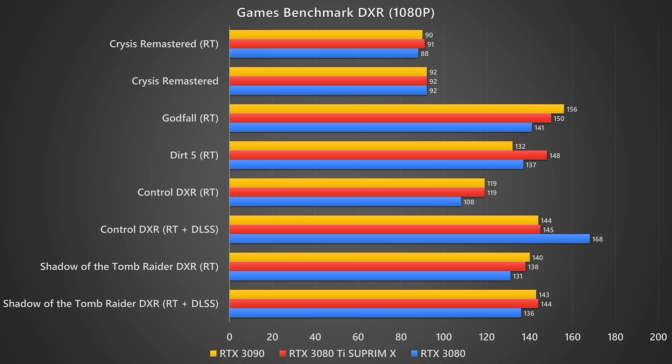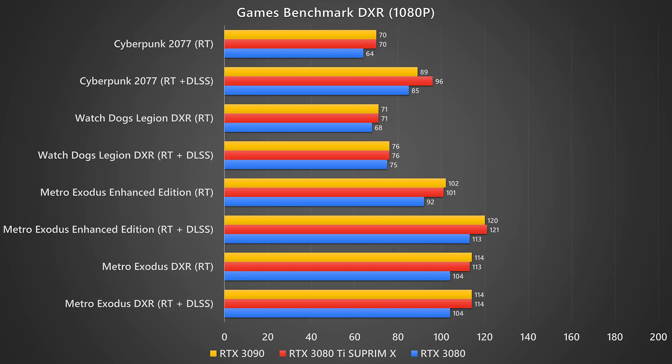We compared the 3080 Ti against the 3080 and the 3090 to see what performance to expect. At 1080p, gaming performance is pretty much a piece of cake for all three cards — they're all beasts. The 1080p performance is nearly identical across the 3080, 3080 Ti, and 3090, so there's really no point getting this card just to play games at 1080p.